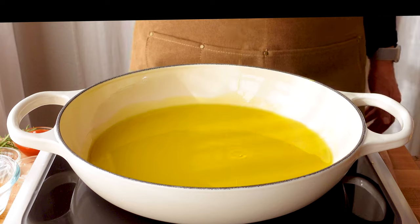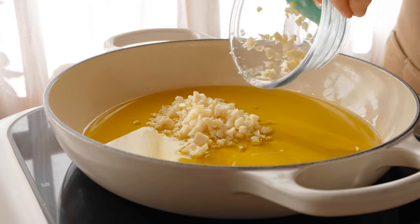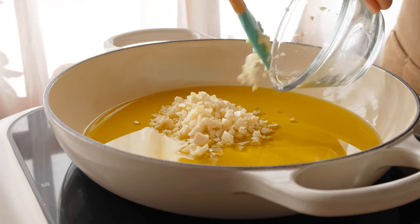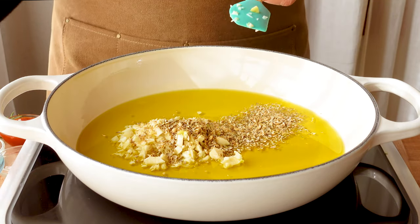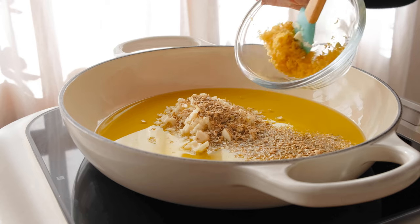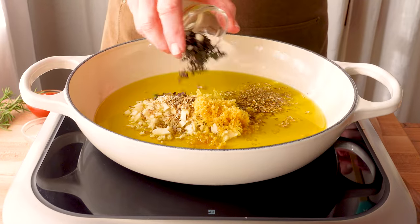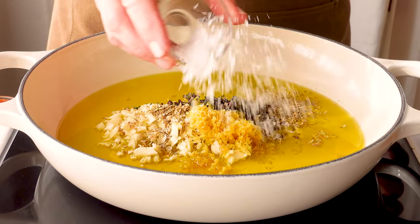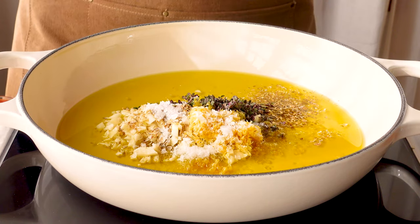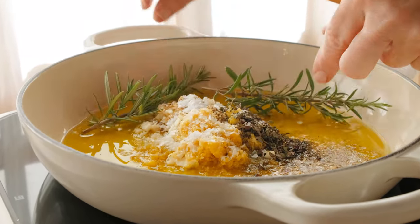Add three quarters of a cup of extra virgin olive oil to a pan over medium heat. Add all the garlic and the rest of the aromatics. We're going to cook these for about 25 minutes until the garlic is meltingly tender. I like to boost the sauce with a half a teaspoon of sea salt flakes, a few sprigs of fresh rosemary from my garden, and a healthy tablespoon of tomato paste.